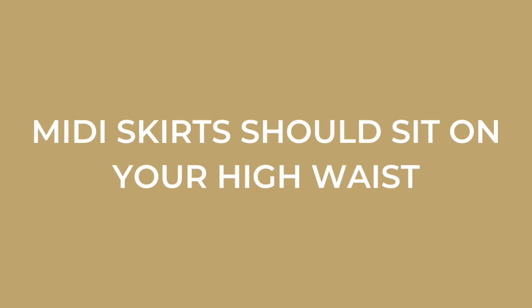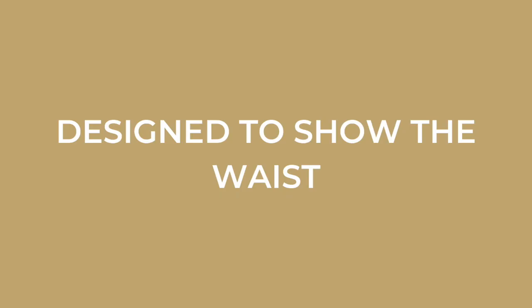Something to know about the midi skirt is that it should always sit on your high waist — that is above your belly button. Your mid waist is around your belly button area; your high waist is around the last rib cage depending on how long your torso is. You want to wear one of these skirts starting at that point of your body. This type of skirt is designed to show the waist, so you don't want to completely cover the waist and stomach area — they are designed to have something tucked into them. For more fit info I'll link my previous midi skirt video below. I've put together a series of looks for you today, so let's jump into the first one.